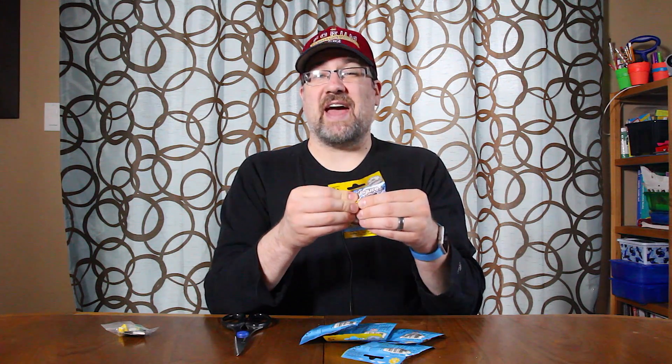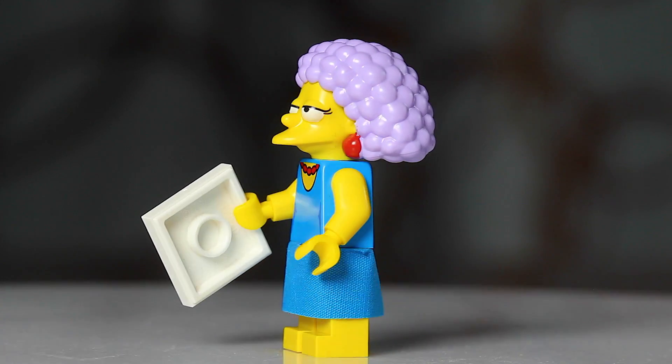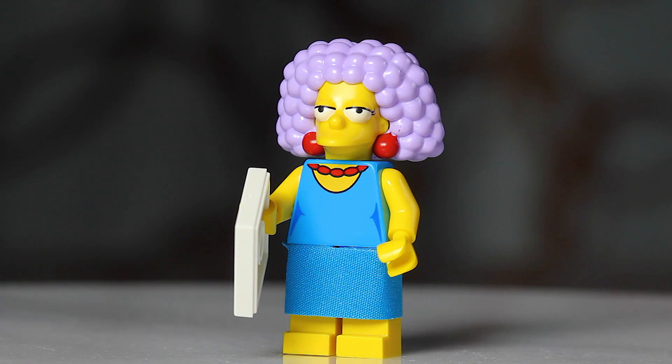This one should be Selma. I remember in the last video we got Patty. For Selma, you're again going to want to feel for the hair. Selma and Patty are really easy to figure out because of their big hair. For Selma specifically, you're going to be looking for the eye chart, which is a square tile. Let's cut this open and make sure this is indeed Selma. And there we go - yes, this is Selma. The big hair and then the tile piece, the eye chart.